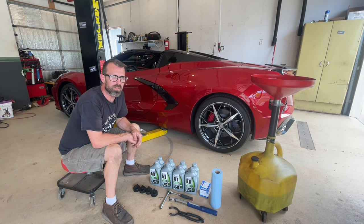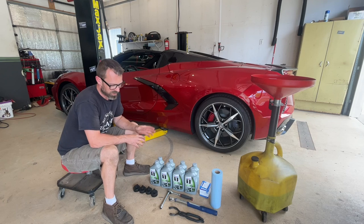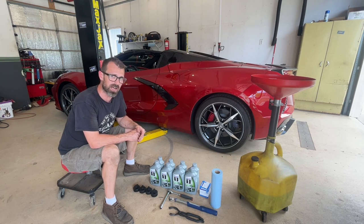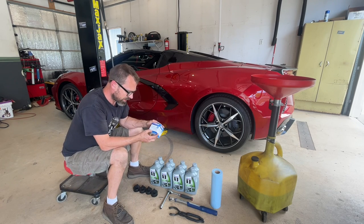Today I'm going to be doing the first oil change on this 2023 C8 Corvette. I've got everything you should need here. I've got eight quarts of oil — it calls out for 7.5. I've got an AC Delco oil filter; the number is PF64.